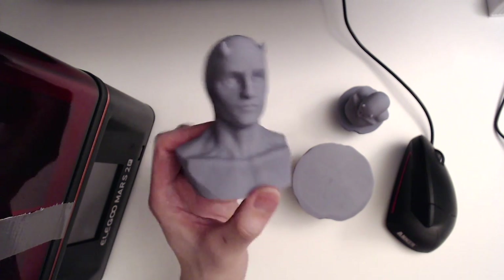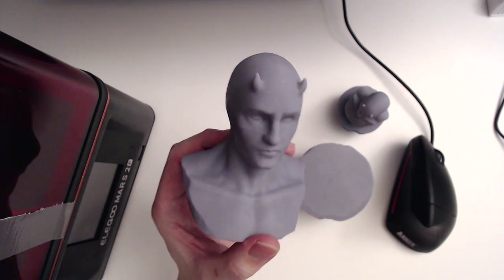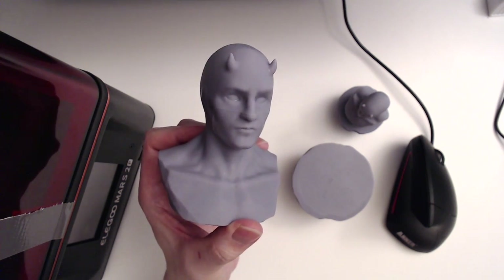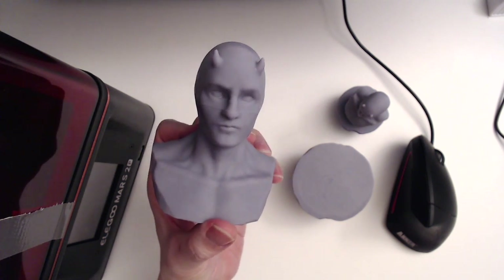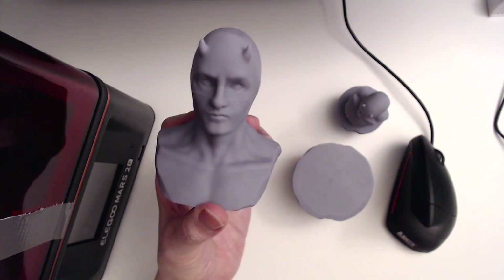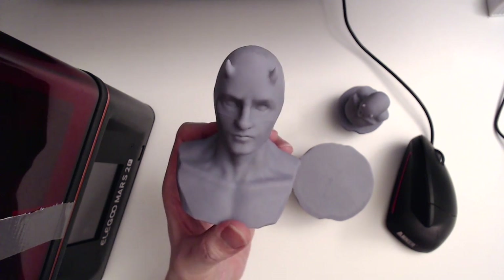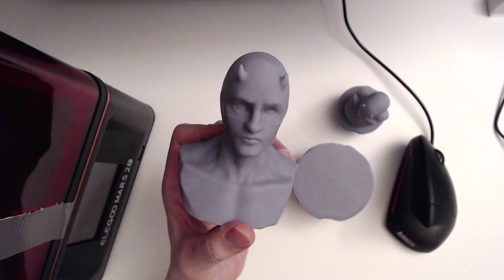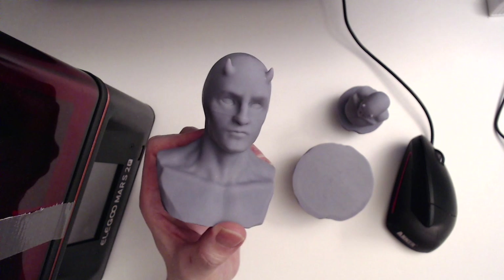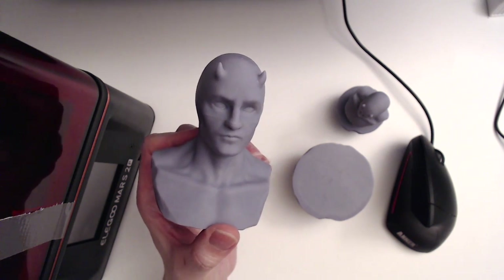I really do appreciate your support. Please let me know what other sculpts and prints you'd like to see. I'm getting more time in ZBrush and I'm really excited to be sculpting more. For those who don't know, I'm actually a traditional sculptor — ZBrush is different but uses the same principles. Please like and subscribe, it really helps the channel. Thanks so much for watching, and if you have any questions leave them in the comments below. Take care!